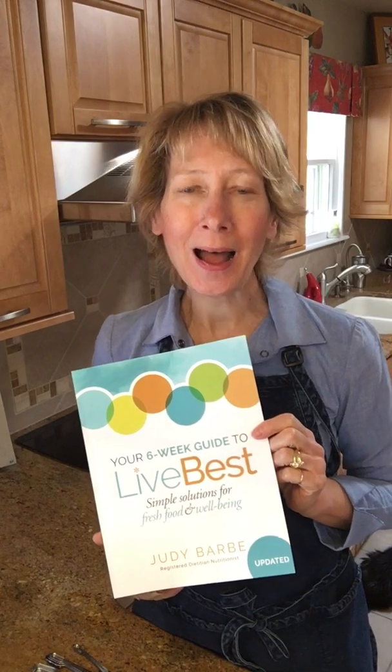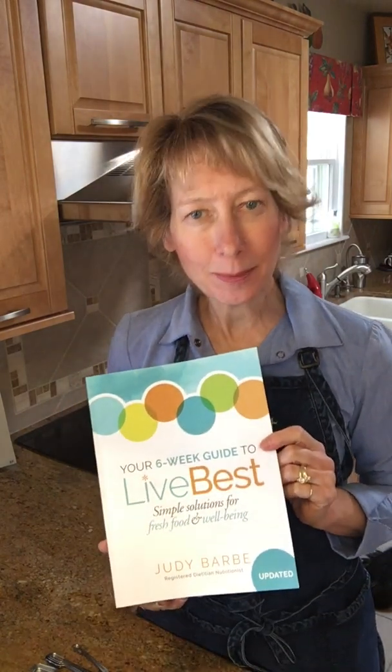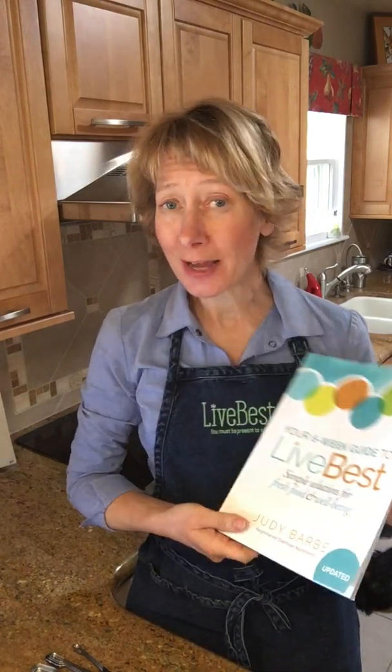Hi, it's Judy. Welcome to the Live Best Kitchen. I'm Judy Barb, the author of 'Your Six-Week Guide to Live Best: Simple Solutions for Fresh Food and Well-Being,' and I'm a registered dietitian.